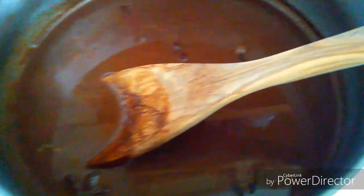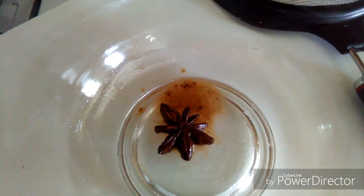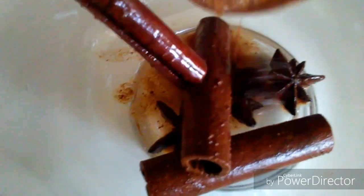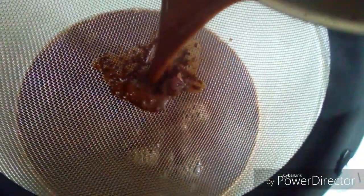I'm going to strain it, and I'm not going to remove the anise or the cinnamon — I'm going to save them as you can see in the video. After straining the hot chocolate, the next step is boiling it with the Carnation milk. Because I grated the chocolate, I don't have to strain it several times.